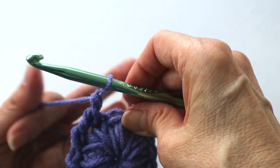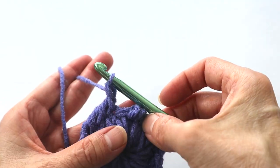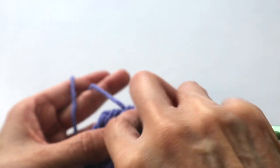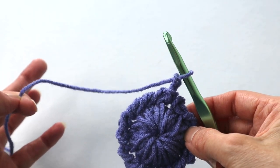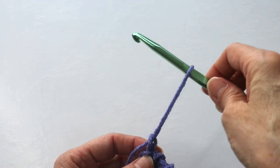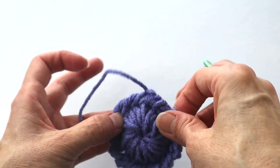See how pretty that's looking? This is going to be the last row. Once you've entered your last reverse single crochet, slip stitch into the beginning of that row, chain two, leave a tail, cut the yarn, pull the yarn through, and squeeze it down — squeezing down those chains for a knot. There's your button! Make four in total.